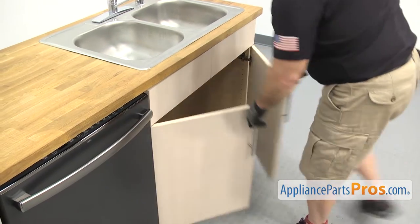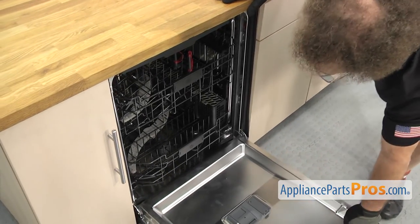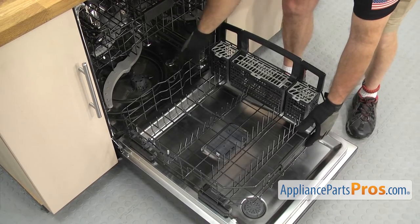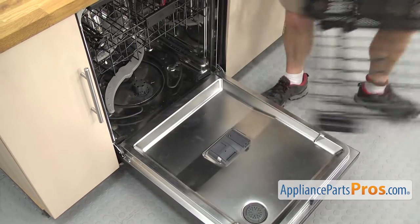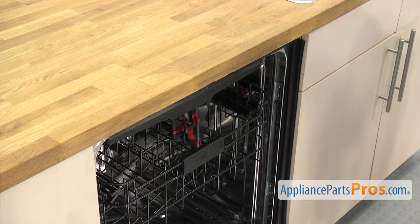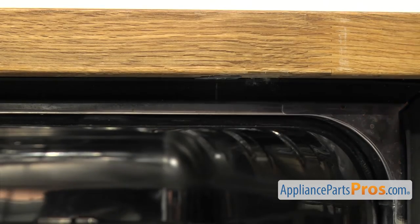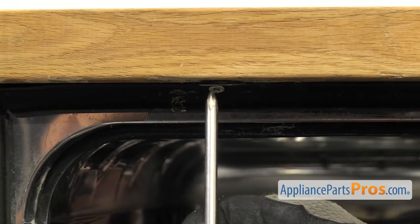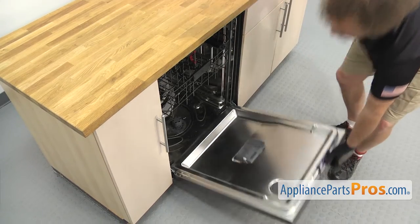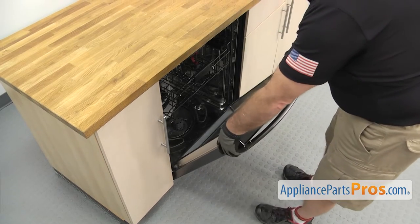Now that we have the lines disconnected, we're going to open up the dishwasher door and pull the lower rack out. All you have to do is reach in and grab it, pull it out, lift it off and set it aside. Now we can use the Phillips screwdriver to take out the screws that hold the dishwasher to the countertop. Once you have the screws out, we're going to lift up on the door and carefully use it to start to pull the dishwasher out of the cabinet.